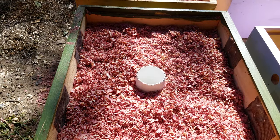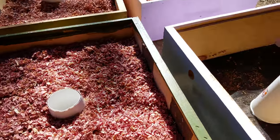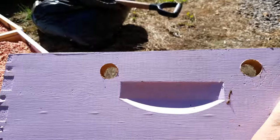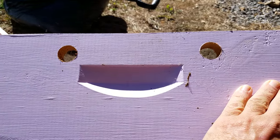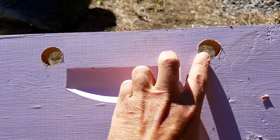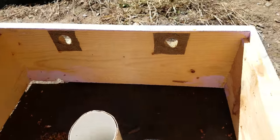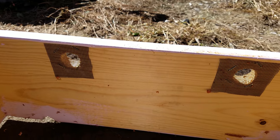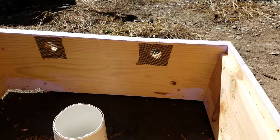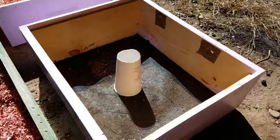If the cold condensation would get on the bees it would kill them, and that's never a good thing. One other thing I've done — you can see here on the sides, I've drilled two one-inch holes on this side and two on the other side. I've also put window screening over those holes, and what this is going to do is allow more ventilation to escape the hive through this medium box.